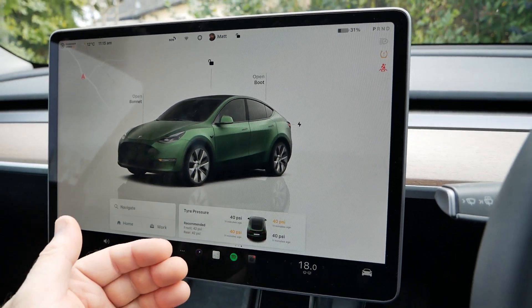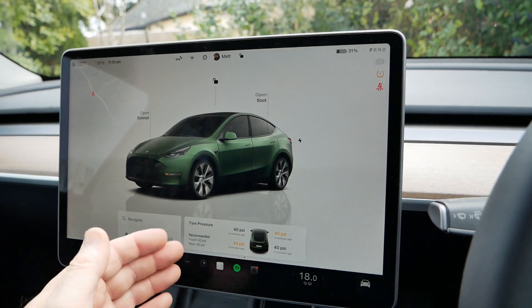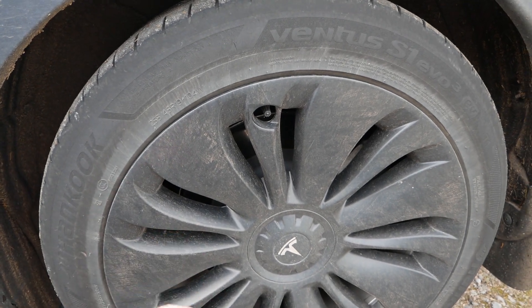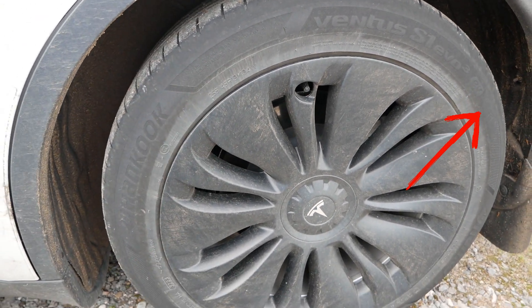Tyre pressure changes with temperature: when the tyres are cold the pressure drops, and when they warm up the pressure increases. So you have to adjust the pressure in your tyres to compensate for the season. Now that it's getting colder coming into winter I need to put a little more air in, and then in the spring as we come into summer I may have to take some back out again.